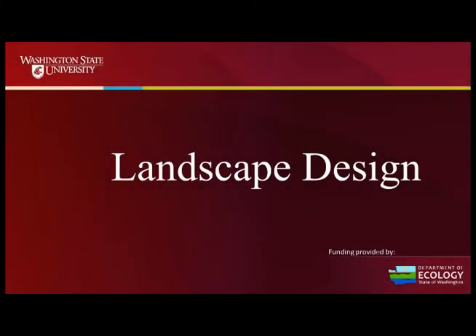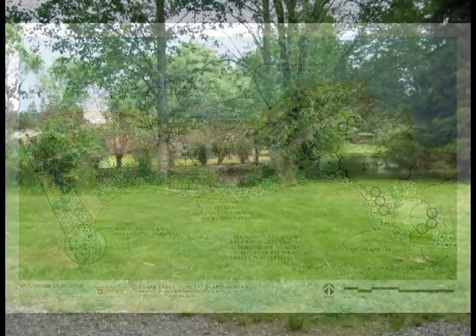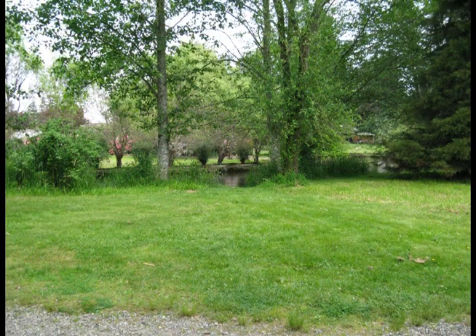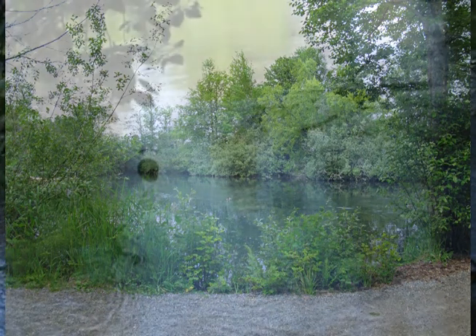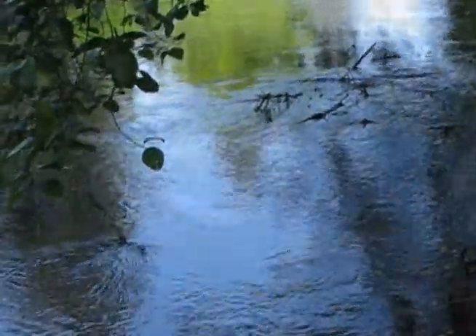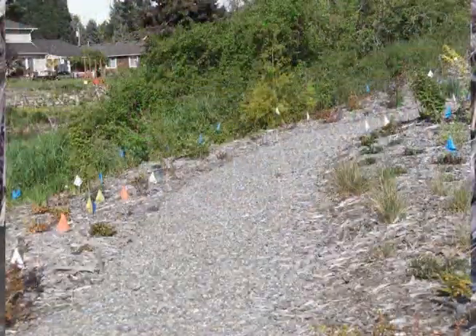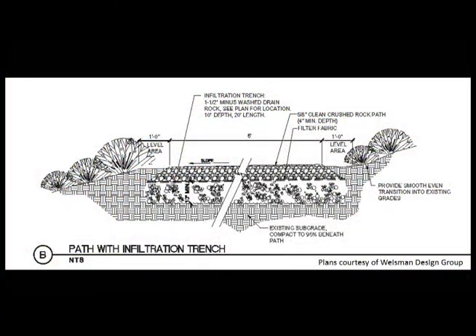Next we were able to move on to the design phase. We created a design that is beneficial for stream health but attractive and functional for the property owner. It provides an outdoor living space for the resident with sweeping views of the water, at the same time shading the stream and controlling erosion.